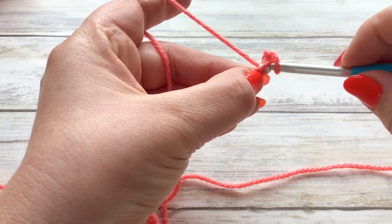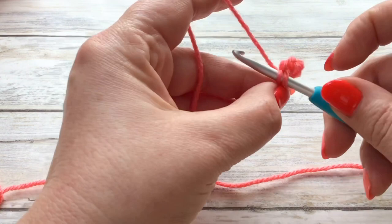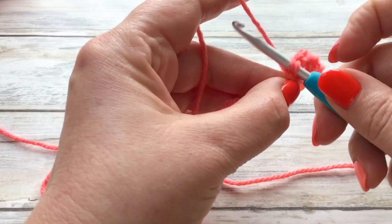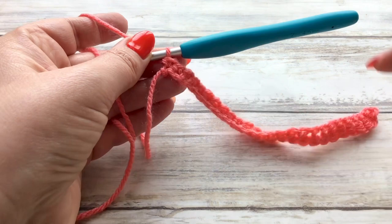A UK double, just for a recap: push through, grab your yarn, pull through so you've got two loops, grab your yarn, pull through two. We're going to go along this chain and in each of those chains we're going to be putting in our UK doubles.